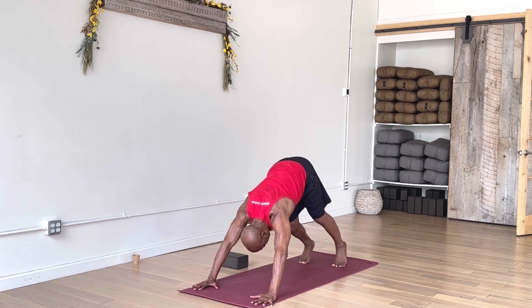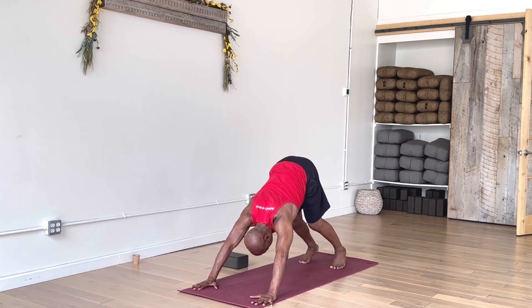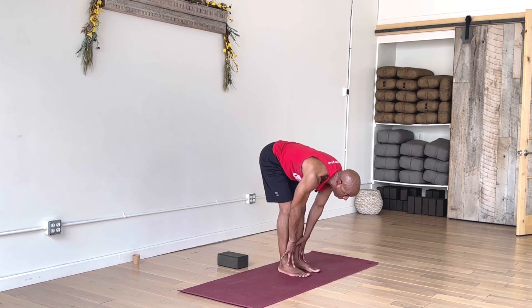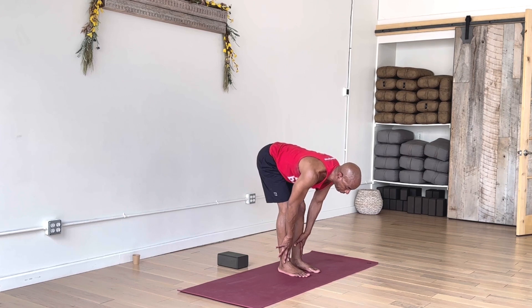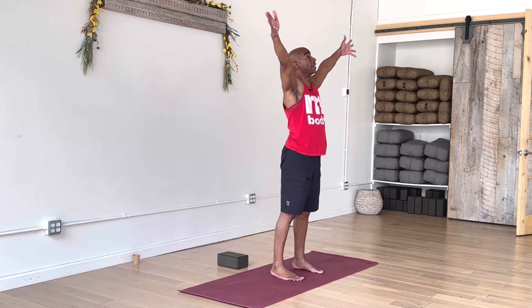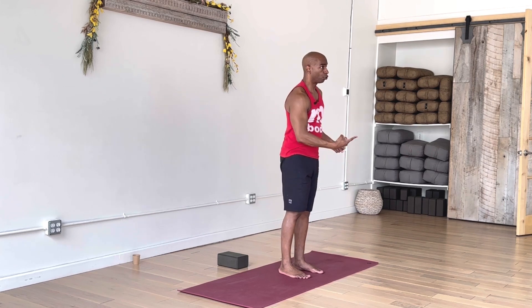Take a moment in downward facing dog, then take child's pose. Take a breath in. Exhale, walk, step, or hop both feet to return to the top of the mat in your forward fold. Inhale, re-extend the spine, just rise to halfway. Exhale, fold again. Weight shifted to your heels, bend your knees. Inhale, reverse your swan, go tall, reach up into the air. Exhale, arms down by your side. Take a little break right here, shake things out.